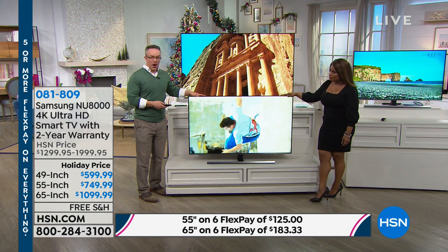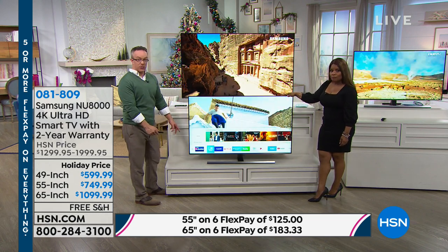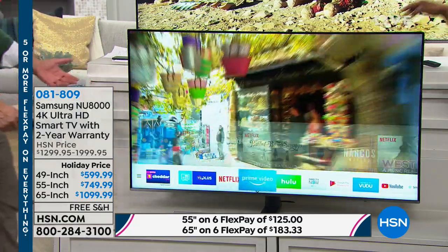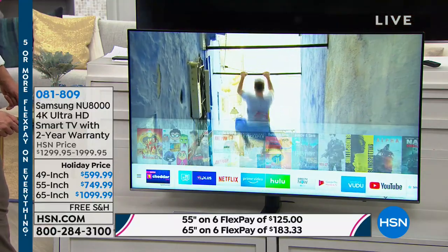We're streaming television now — quad-core processor. The Samsung smart hub interface is great because Samsung says 'spend less time searching, more time watching.' In order for this to be a smart TV, you need internet in your home. Any television that can get on Wi-Fi — that's pretty much it.